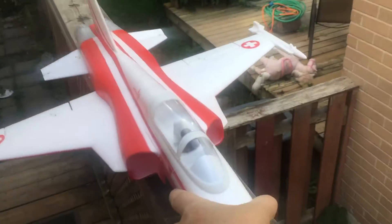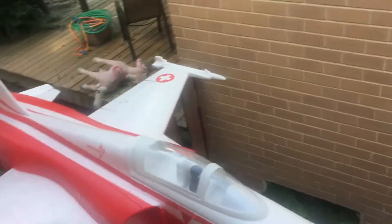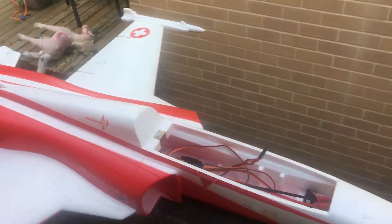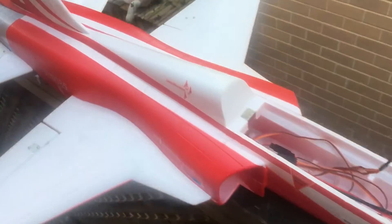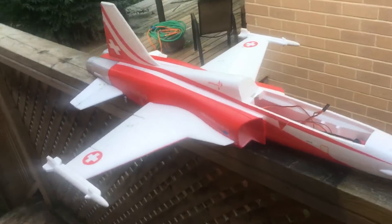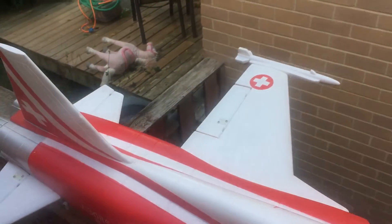That little itty bitty crappy fan that's in it is coming out. My E-Flight F-16 is dead — it's got like 300 flights on it and the body's just destroyed. So I'm going to take the ESC and fan out of it and put it in here, make this little girl 4S and see what she can do.